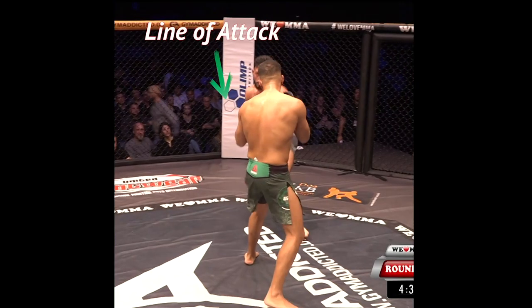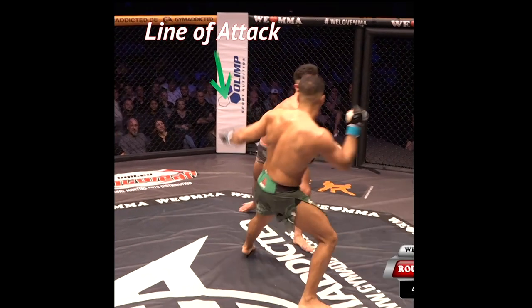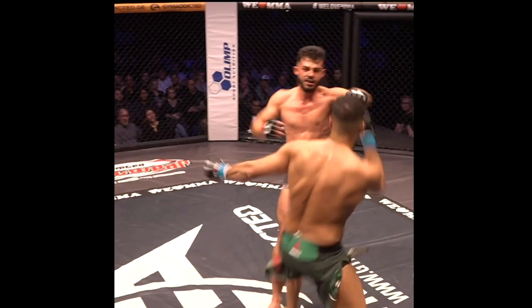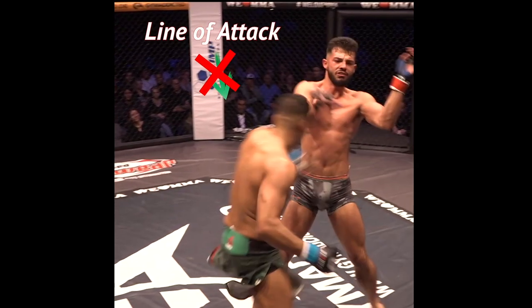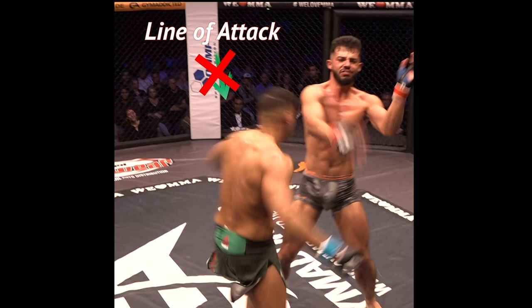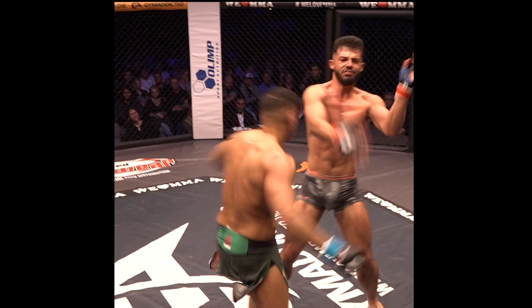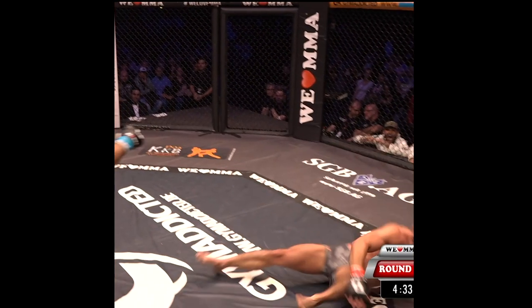First, the opponent rushes in. Herat skips back while he distracts with a feeler and plants his lead leg first. This allows him to set his base to throw his lead hook. The hook lands, which knocks the opponent offline. The opponent is stunned, stands straight up with his arms in no place to defend. Herat takes the opportunity to set his target and plant a long hook to the chin.